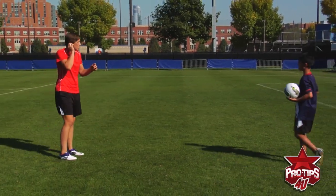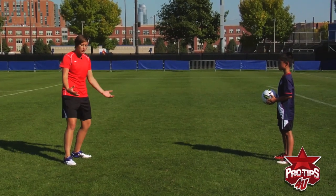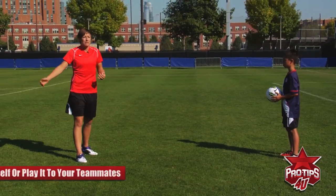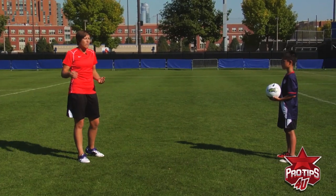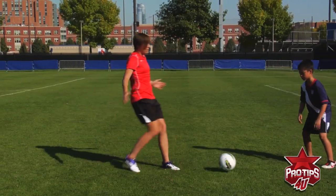Now what I want you to do is throw it to my chest. When you take a ball off your chest, you can use it in two different ways: one, to trap it to yourself, or two — which is something I often do — is to actually play it one touch to your teammates. It's a very deceptive pass. Now that's at the high level, so for right now we're going to stick to the basics. I want you to toss it high up to my chest and I'm going to chest it down to myself.